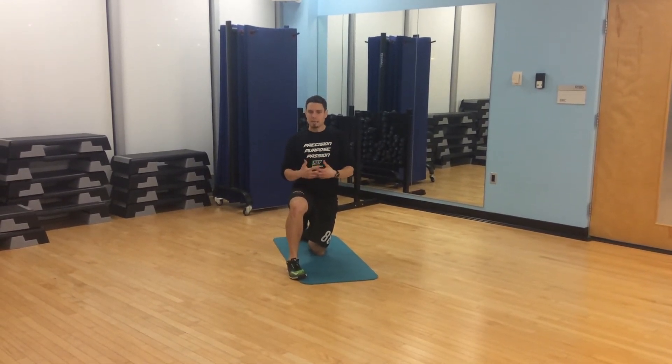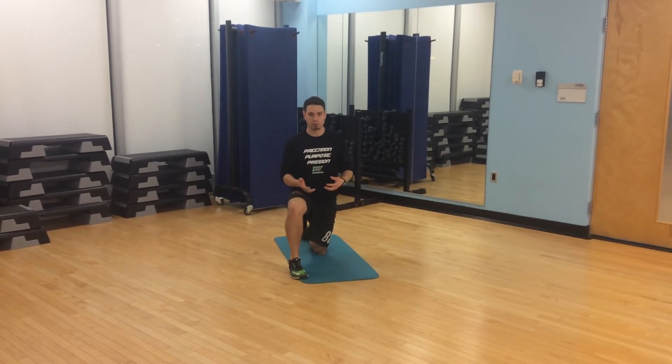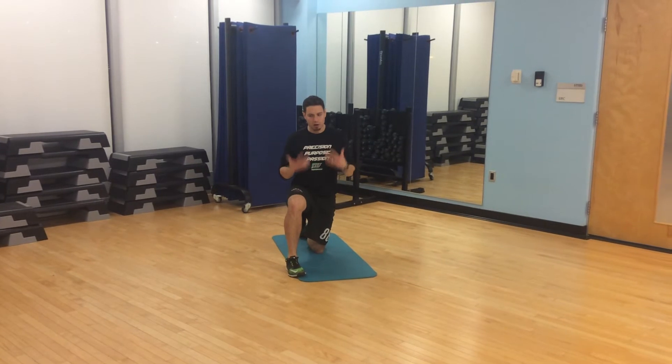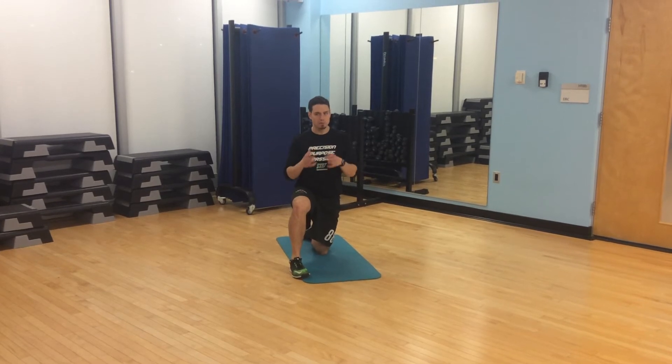One of the key elements that I like to approach athletes with when it comes to the push-up is: what are we trying to accomplish, or what should it really be? At the heart of it, a push-up is a moving plank.